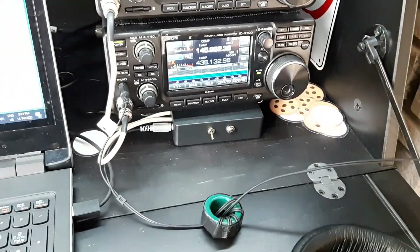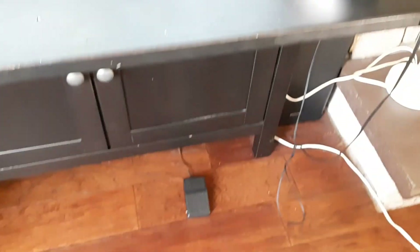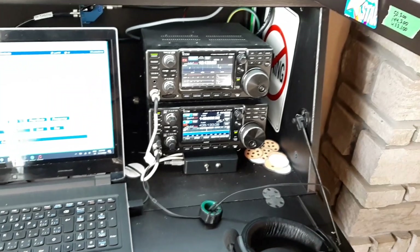Together I've got them hooked up through that little black box, which allows me to use a boom mic and a foot switch, which is how I like to do my operating.